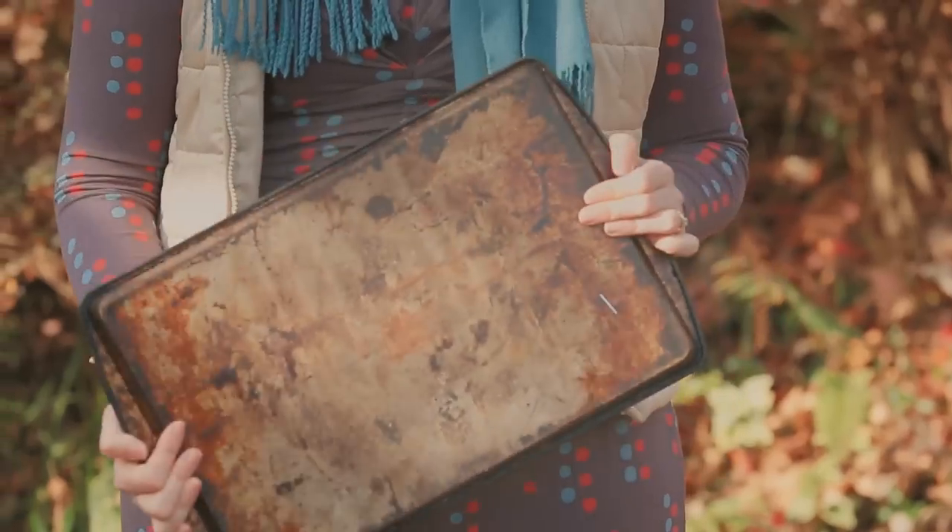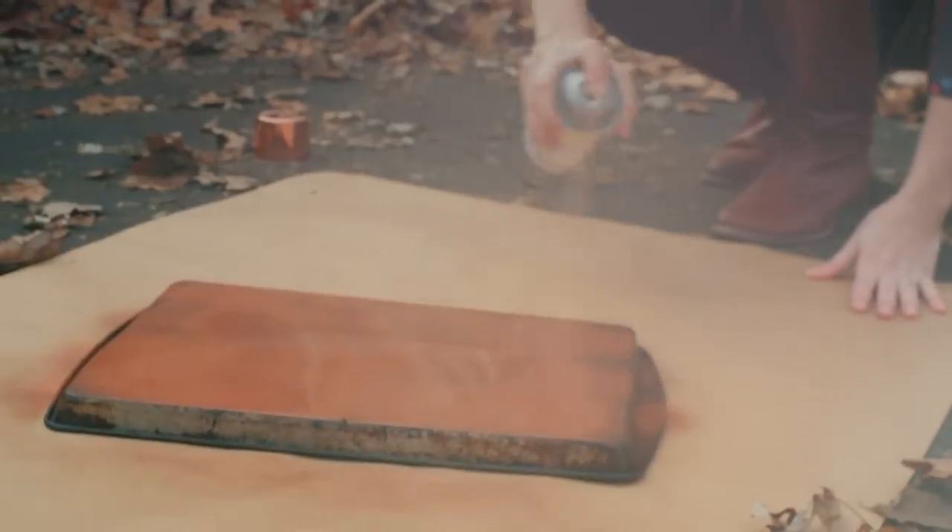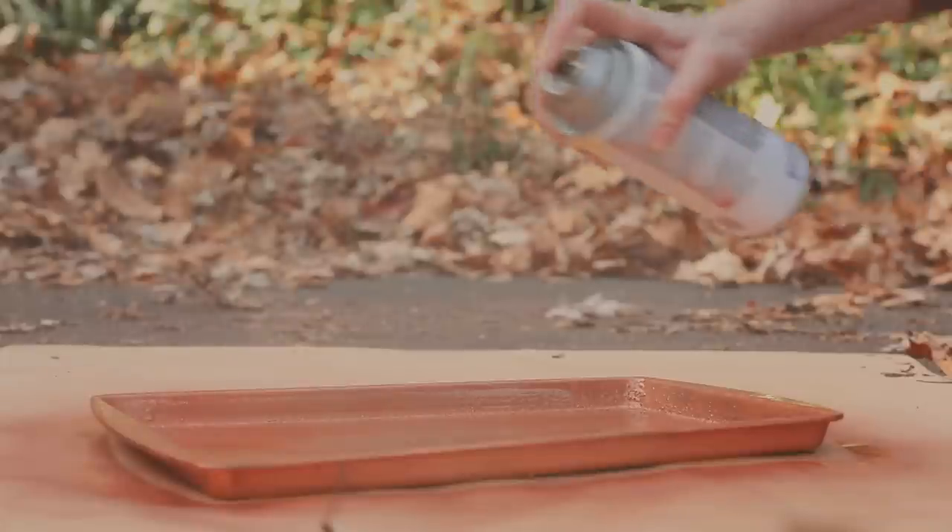Give an old cookie sheet new life by repurposing it as the base of the boot tray. Spray on two to three coats of metallic paint — we got a little fancy with copper. Hold the spray paint about six inches from your cookie sheet for an even coat. Let dry completely.